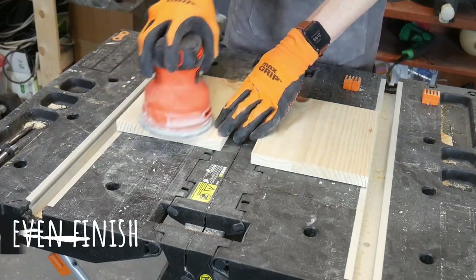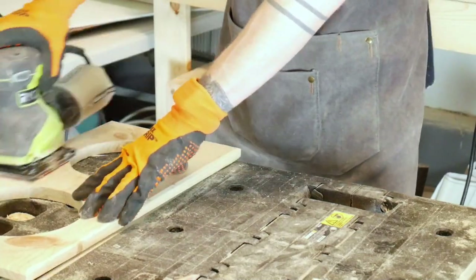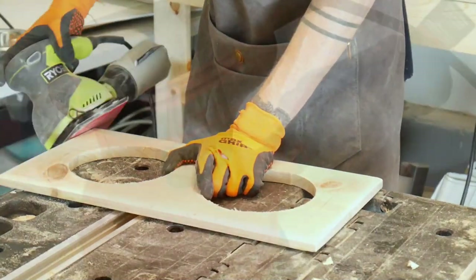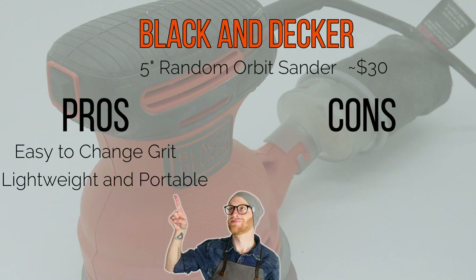Another big pro for me was the even finish that I got from sanding. I had a big problem leaving little swirl marks when using my palm sander, which was what initially led me to buying a random orbit sander. In summary, I like that it's easy to change the sandpaper on an as-needed basis. It's also lightweight, making it easy to use for long periods of time, and finally I get a more consistent finish for my personal sanding needs.